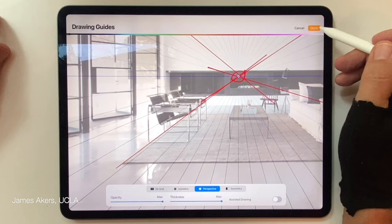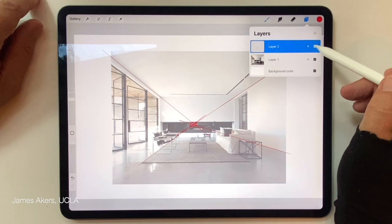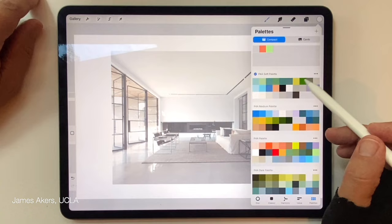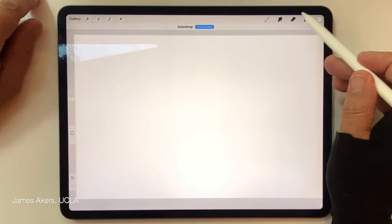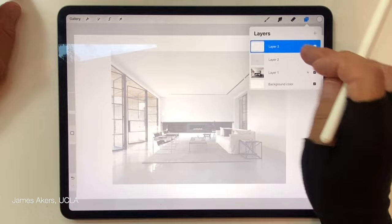I'll turn off the Drawing Guide so those guidelines go away, but they're still there. I'll switch off the lines we drew, then add a layer and drop in the color white. I'll open that layer, tap the N icon for blending mode, and reduce the opacity — literally creating a layer of tracing paper. I'll label it 'trace' so we can remember that.